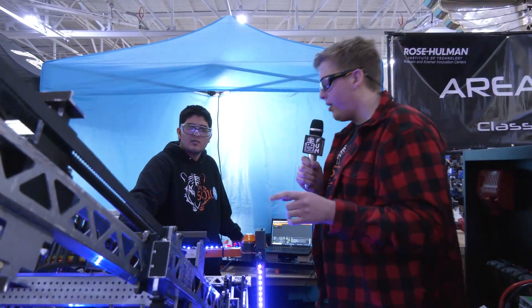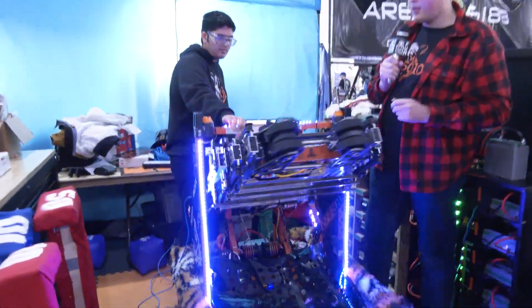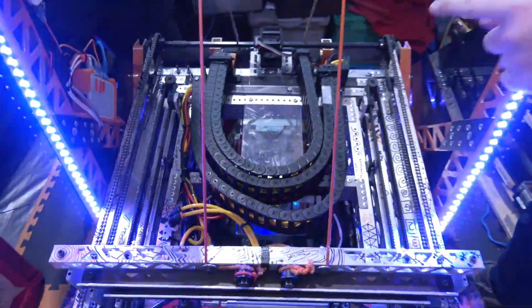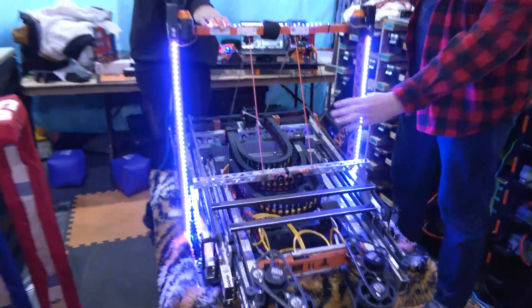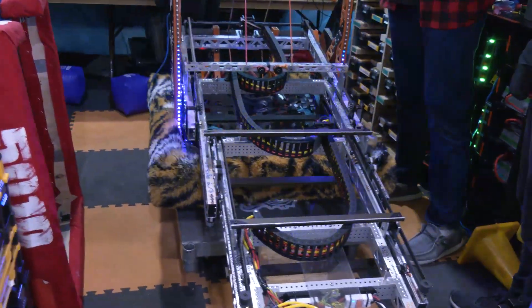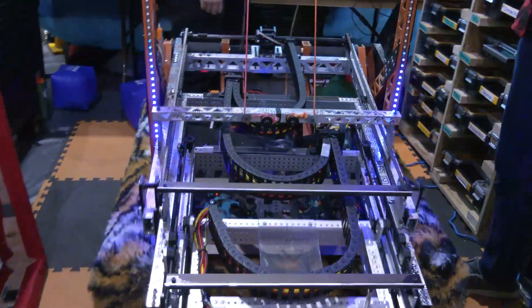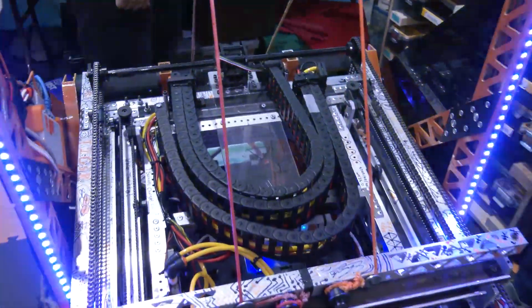One other really cool piece — we have this neat cable chain at the back because we have to run our wires all the way up. As you extend, you can see it unfurls from the back and each stage extends at the same time. And then when you retract, it all comes back and is nested right back within itself. That's really neat about how we're running our wires.